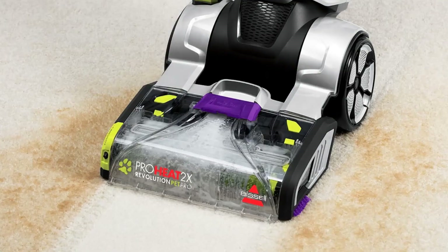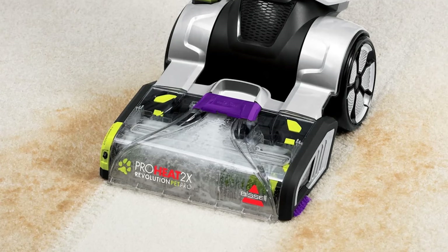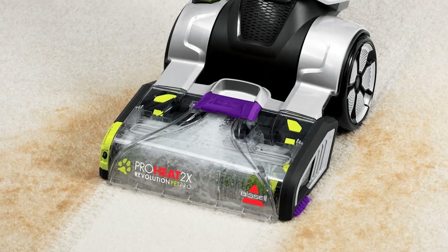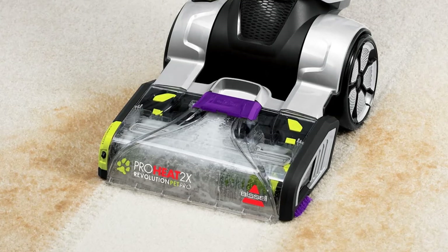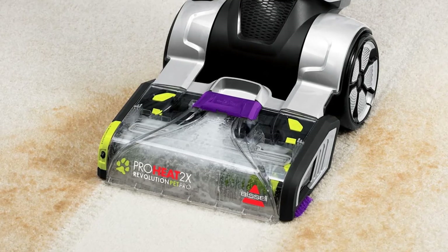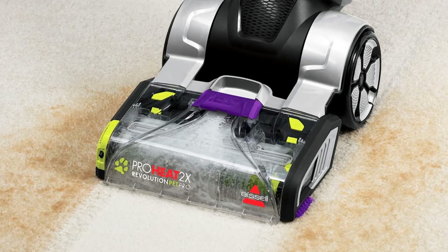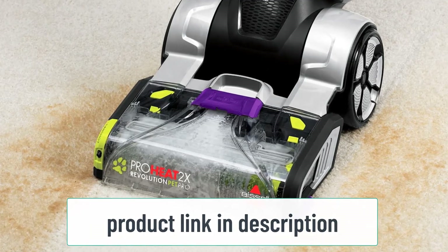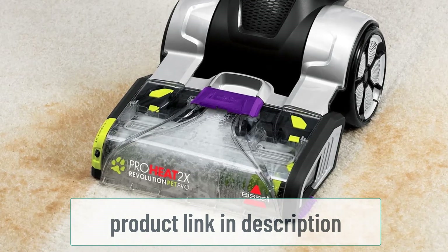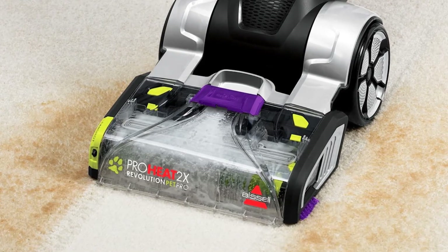Express clean mode is used for cleaning carpets that must be used quickly after cleaning. In this mode, less cleaning solution is used with more dry passes for additional moisture removal. Read the manual thoroughly. At first it sounds complicated, but in real life one gets accustomed rather quickly to carpet cleaners and washers, especially models like the Bissell 1986.